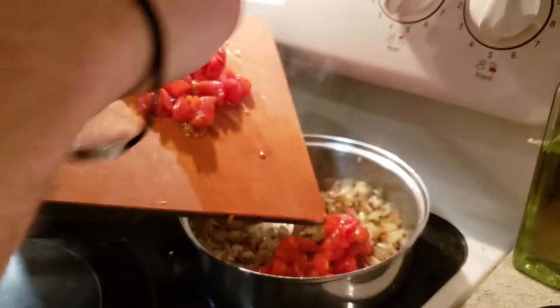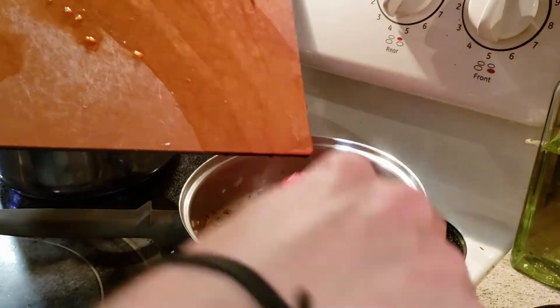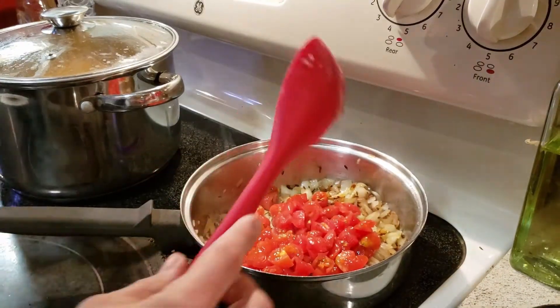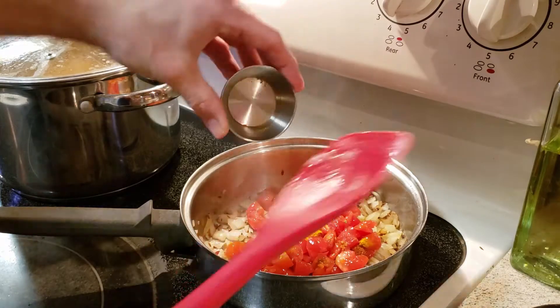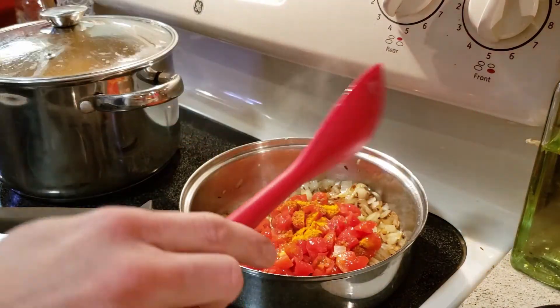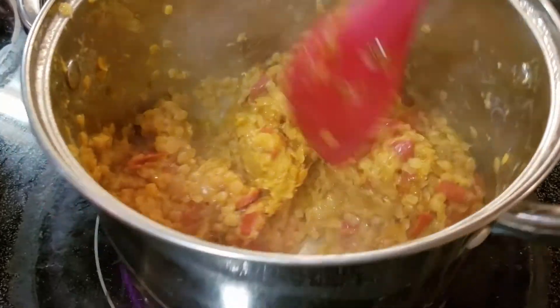Stir to avoid burning and continue to cook until the onions start to brown. Then add in the tomato, turmeric, and cayenne, and stir. Once the tomatoes are soft, add the veggie mixture to the lentils and stir.